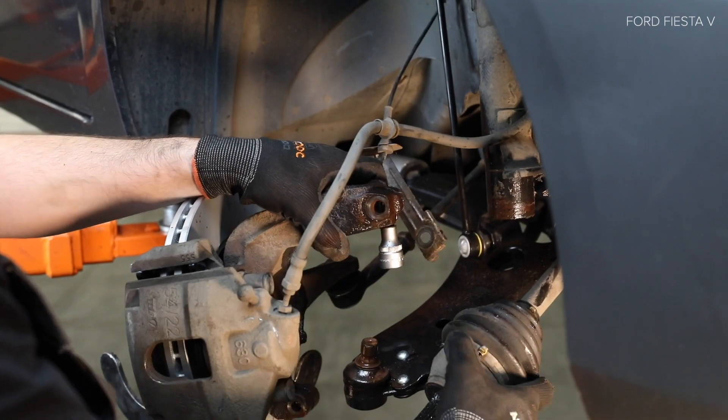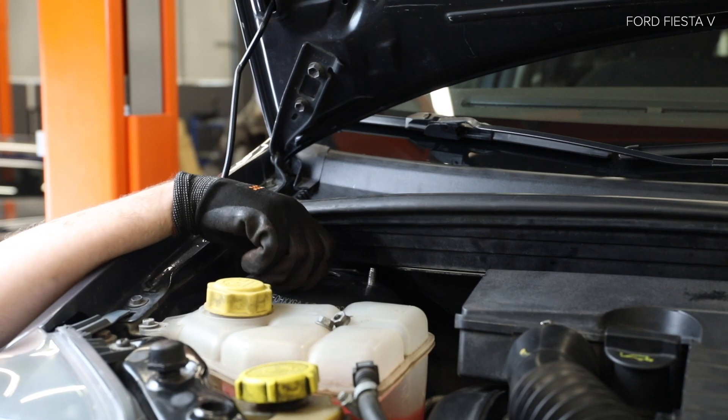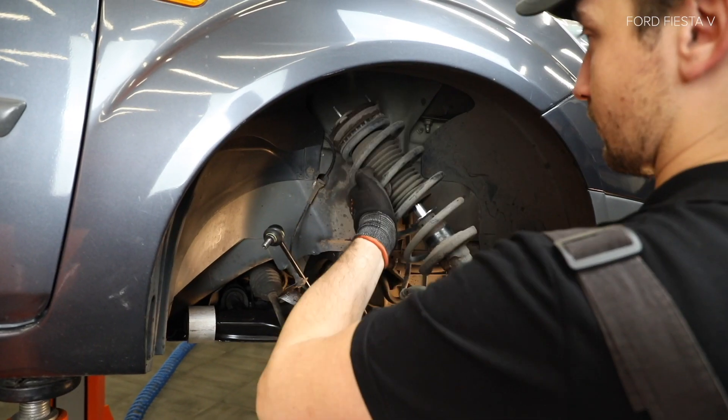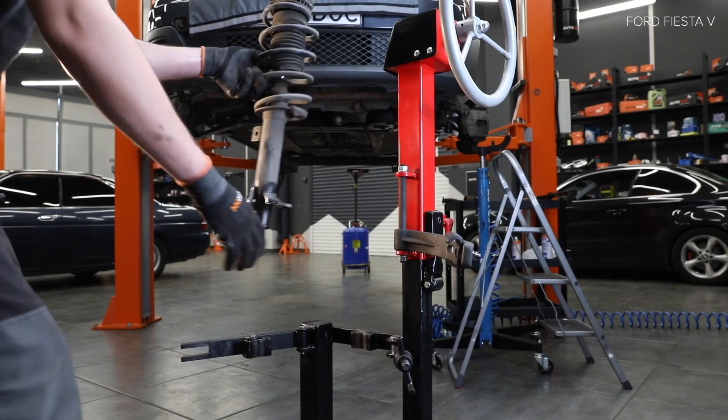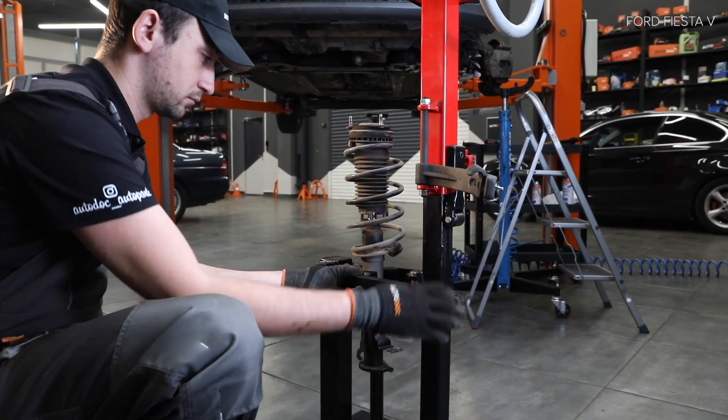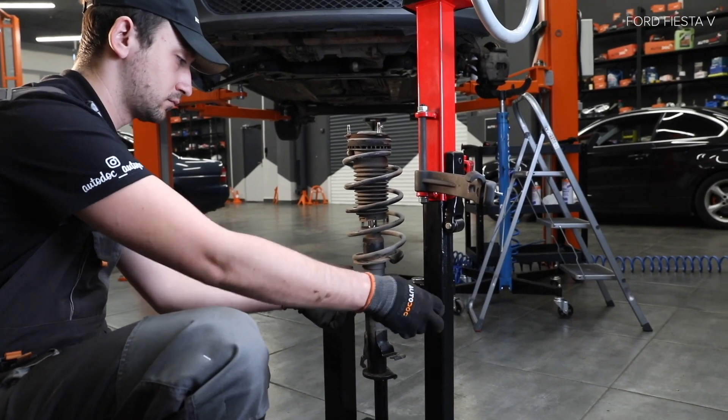AUTODOC рекомендует, чтобы вы не могли бы вывести его на фонарь. Используйте щетку по-русски. AUTODOC рекомендует, hogy a következő kerék dugókulcsot.